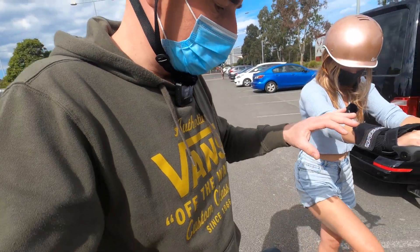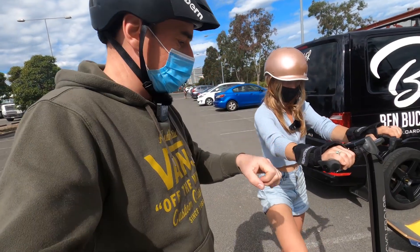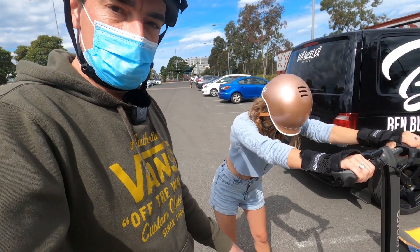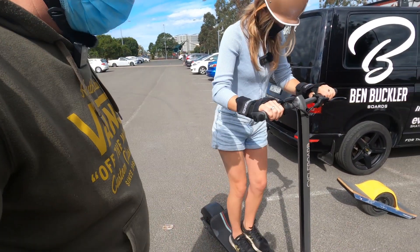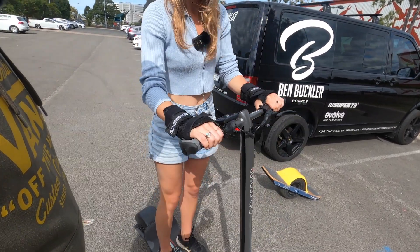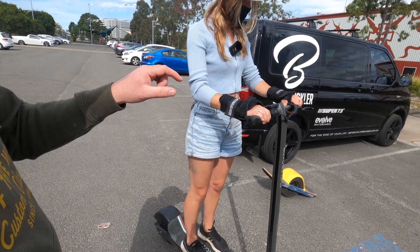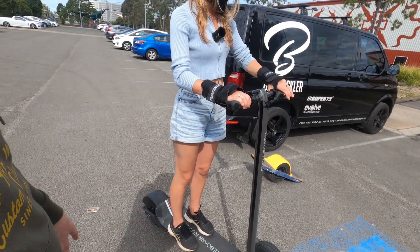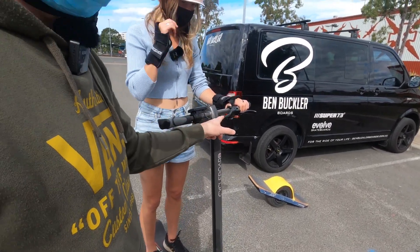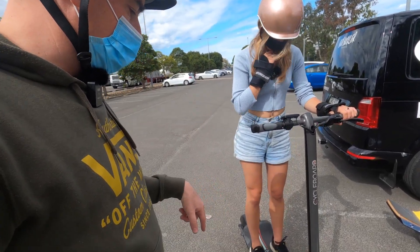The interesting thing about this Cycleboard is you can't actually steer it like a regular scooter — not side to side. It's more of a lean, so you're leaning with the handle and leaning with your feet on the board to steer the wheels. You're in mode one. The brake also has a kill switch, so when you apply the brake the motor will cut out as well as braking the rear wheel.